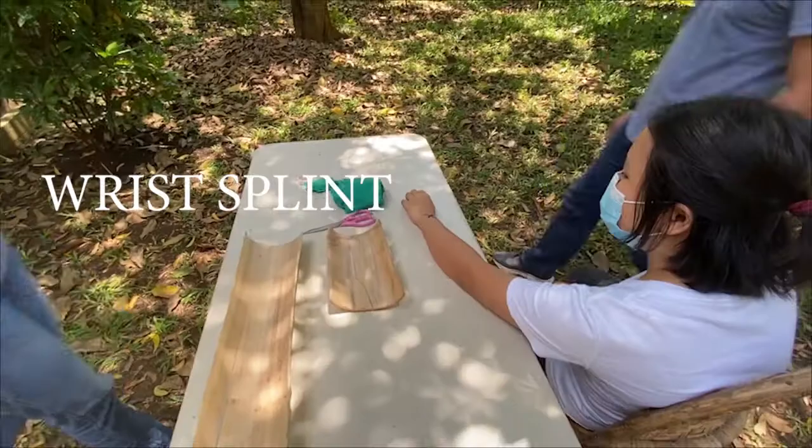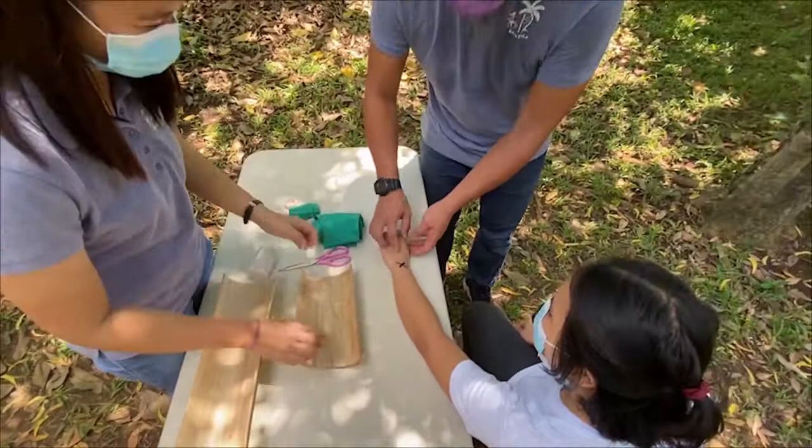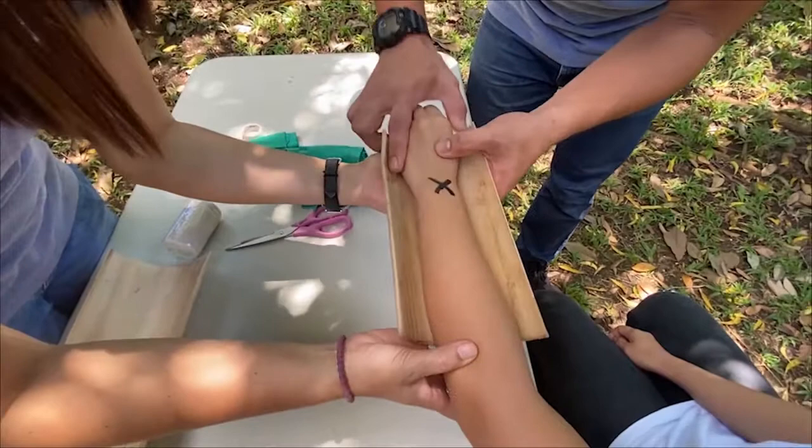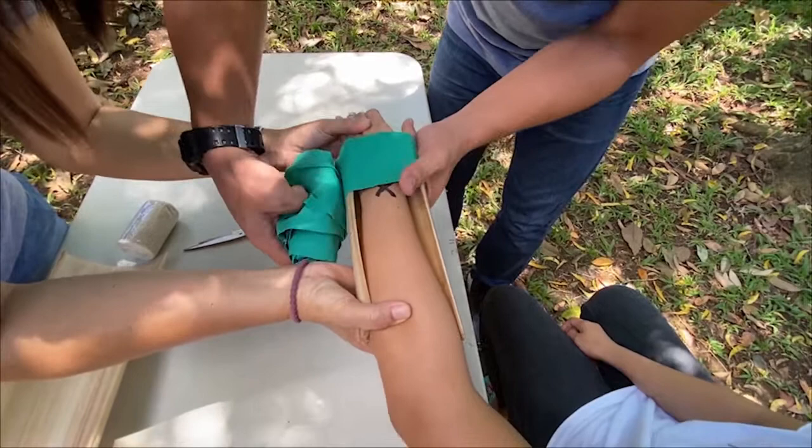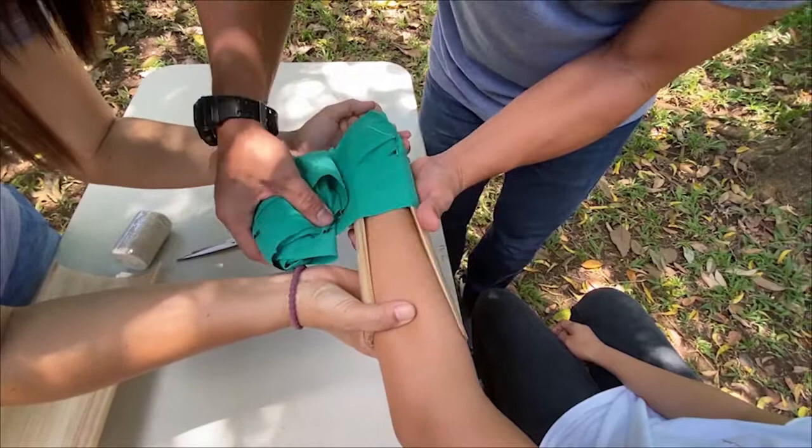Technique to make a wrist splint. Get a banana stalk long enough to hold the injured extremity. It can be cut to a necessary length. Place the injured wrist in a straight position with applied gentle traction to avoid bending of the fractured area. The splint should be longer than the mid-palm and mid-forearm. Mold the banana stalk according to the size of the hand, wrist, and forearm.